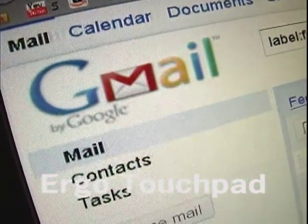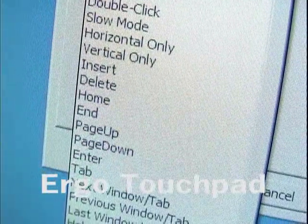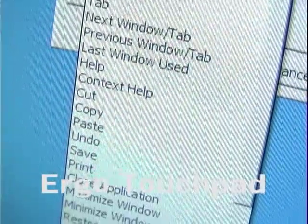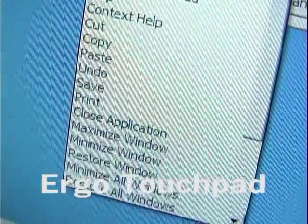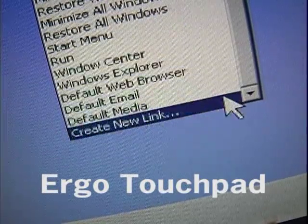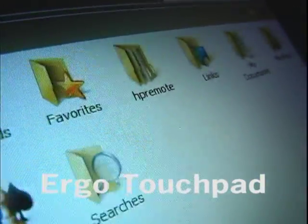Other options include horizontal only, vertical only, insert, delete, home, end, page up, page down, tab, next window tab, previous window tab, last window used, help, context help, save, print, close application, maximize window, minimize window, restore window, minimize all windows, restore all windows, and more. And if that's not enough, you can assign it to open up files, pictures, programs, web pages, and much more.